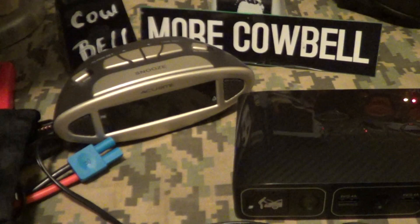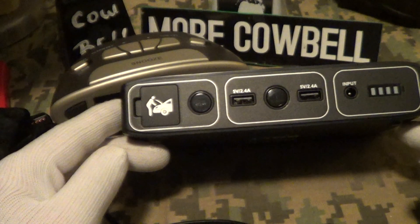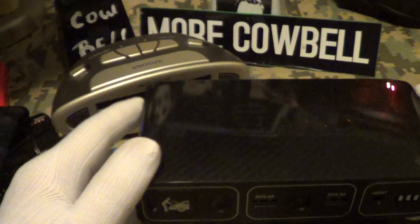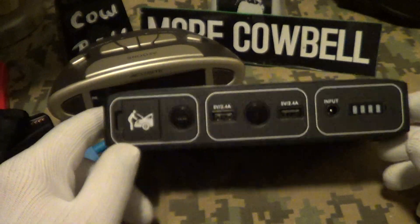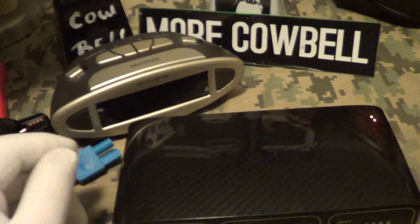It's not a bad little unit. I got it on special on Amazon for about $65. They also sell one with an air compressor on it, which is like twice the price or maybe even more, but this is all I wanted. So that's the AC DC Halo charger — let's give it a little cowbell.